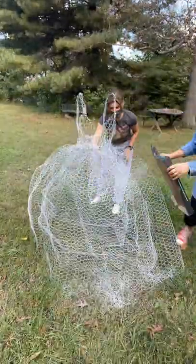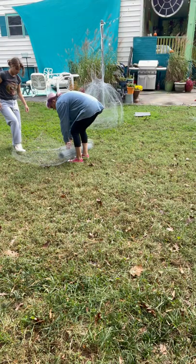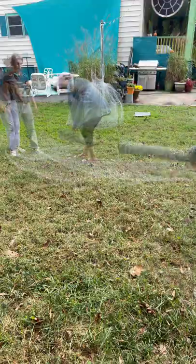We learned a lot on the first one, so now we want to do it again and try some new moves. We're going to roll it out super long.